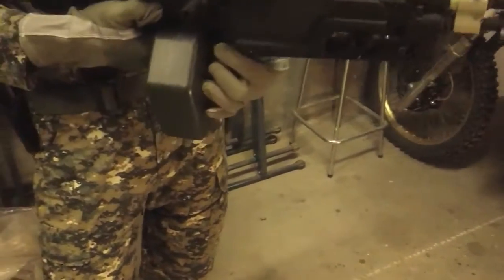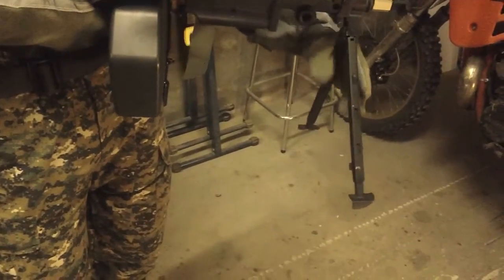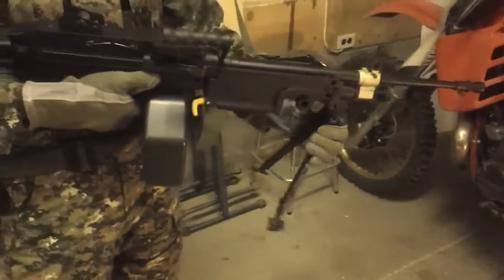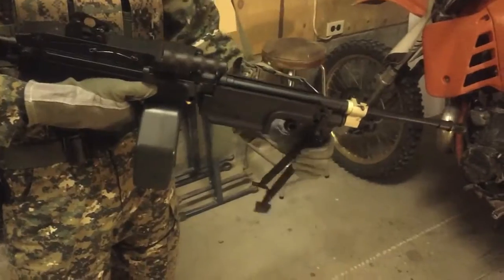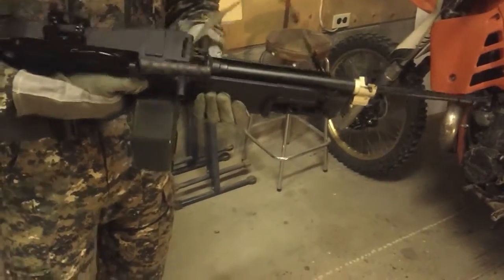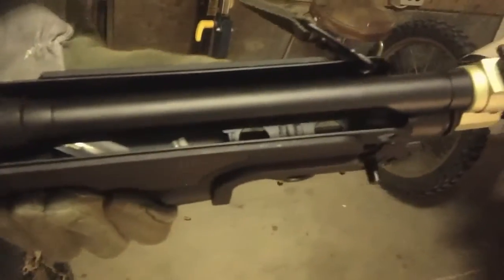The bipod is handy — it pops right out, just pinch it a bit. It's got three settings, so it can be quite a tall bipod, though the third setting you'd rarely use. Pinch it in and fold it back — it clips in nicely. The battery compartment is in there and has room for a 9.6 easily.